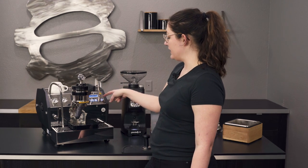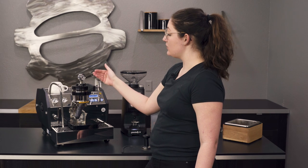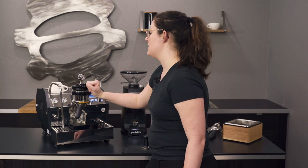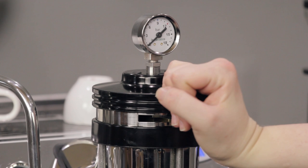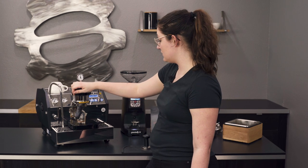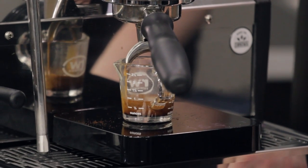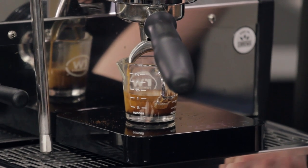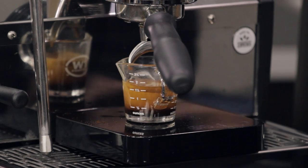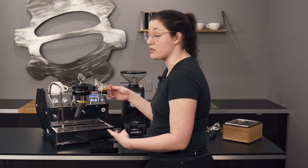I'm watching my time, I've got my weight on the Acaia scale, and I'm watching the pressure. What I'm going to do is a quick little pre-infusion — it should hit around three bar, but you might not see it right away because by the time I'm done with the pre-infusion it'll be time to kick it up. Five seconds there, then kicked it up — hitting nine bars now. That's looking really nice. That finished at 25 seconds, 37 grams.